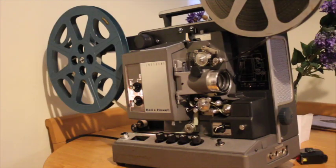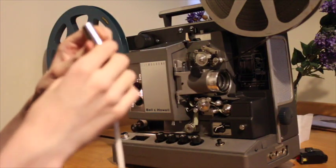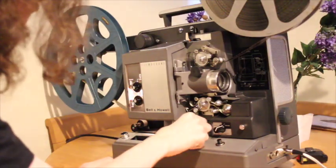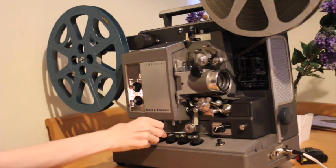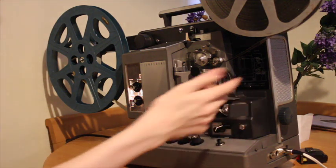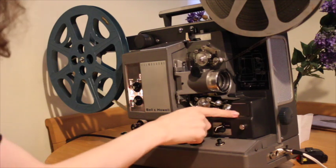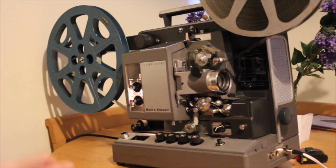If you wish to use an external speaker like I am, plug it in at the front — this will disable the built-in valve amplifier. Now I'll turn on the sound. It can take a while sometimes because it's a valve amplifier; if they haven't been warmed up in a while, expect to wait a while for the sound to come on. But we can hear that lovely buzzing, which means it should be in business.